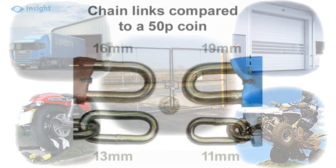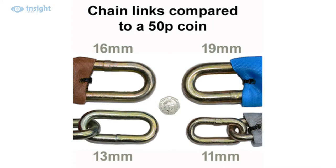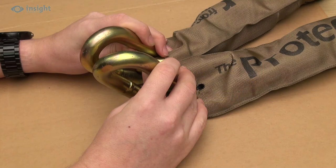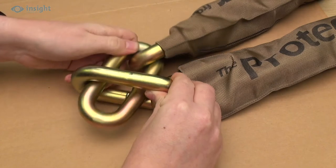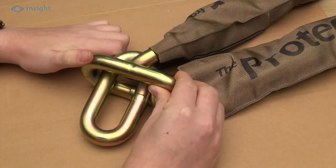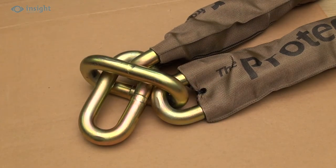The range includes 11, 13, 16, 19 and 22mm chains, most of which can be supplied in lengths up to 6.2 metres. When choosing your chain, however, it's important to think how you intend to use it, as bulk and weight are considerations, especially for the larger chains.